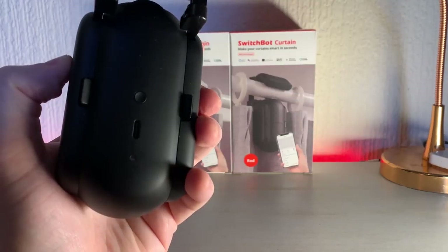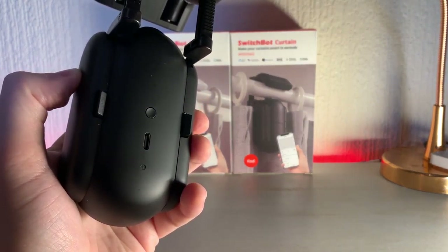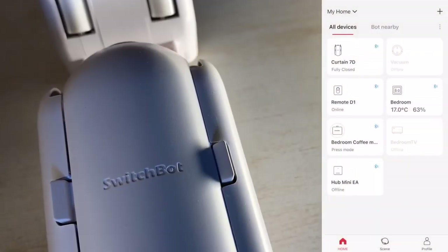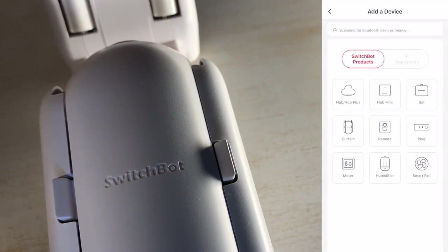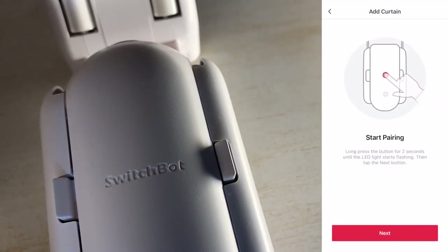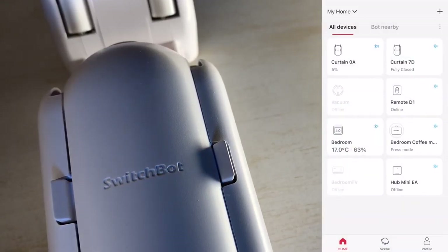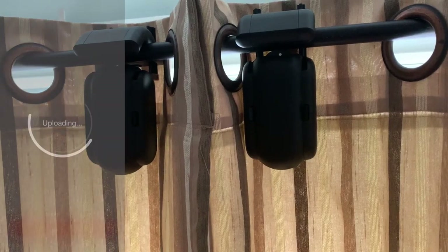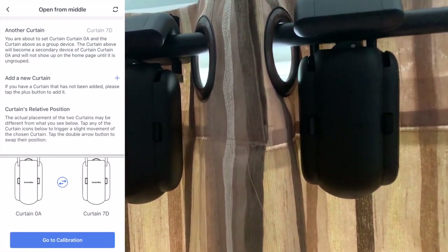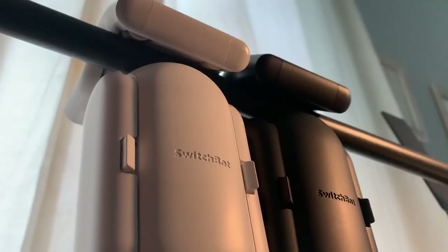Before you install your robot on the curtain rail, you'll want to head over to the SwitchBot app and get it connected. The pairing process is pretty easy and is done via Bluetooth — simply press the button on the bot itself and select 'Add New Device.' After taking just a few moments to pair, you'll have added your robot to the app and it's ready to calibrate. If you're installing a pair of SwitchBot robots, you'll be prompted to do both at the same time, which helps speed up the pairing process.